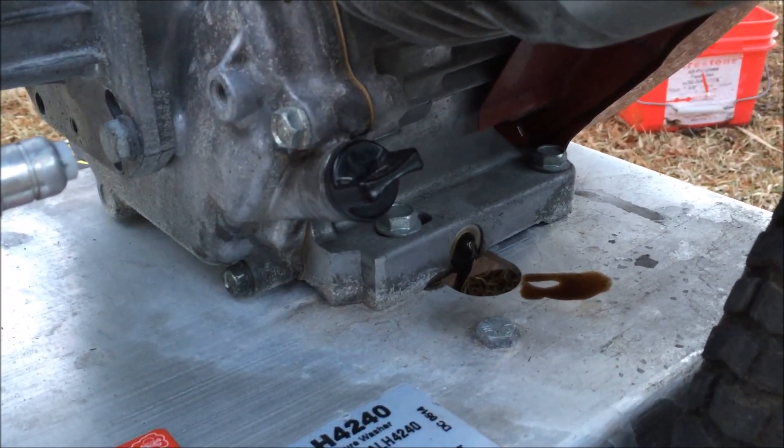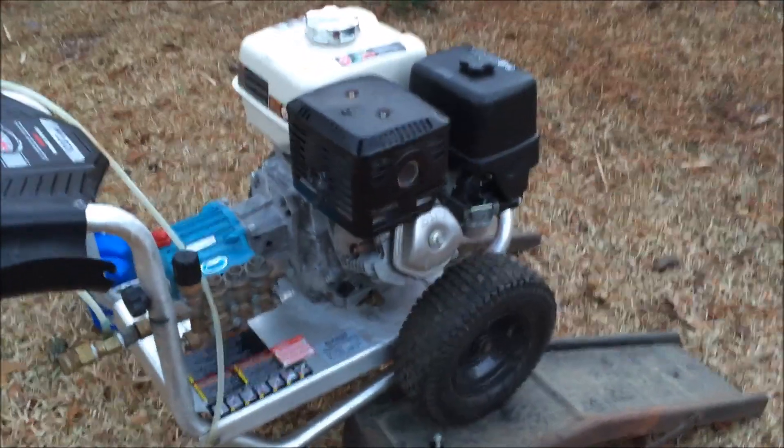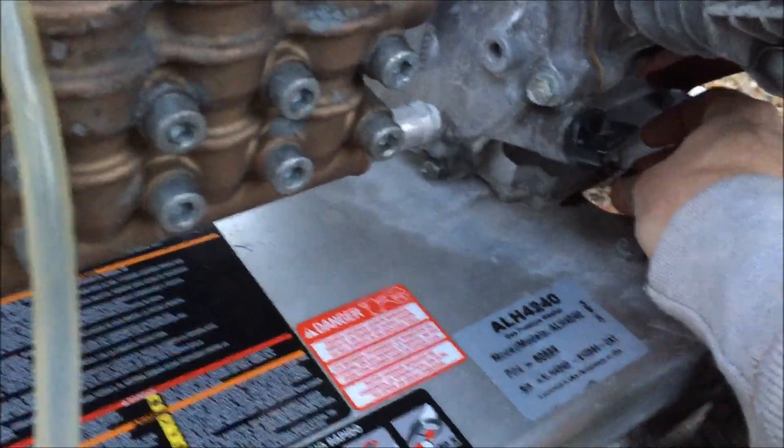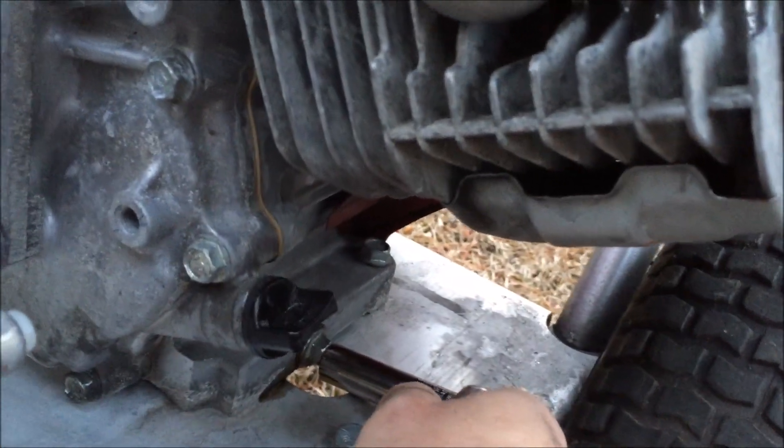Now that that's drained, you can go ahead and replace that nut that was there and secure it snug.